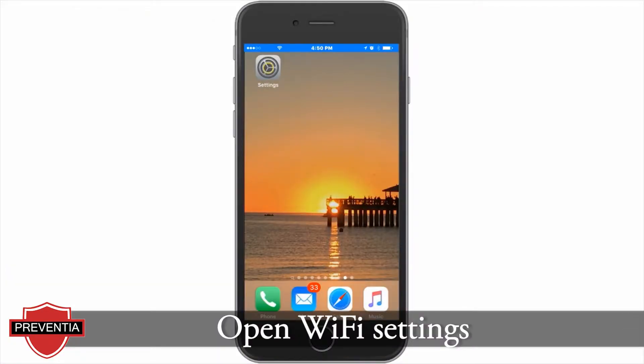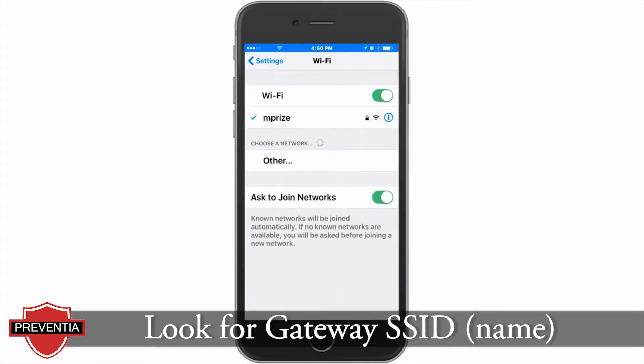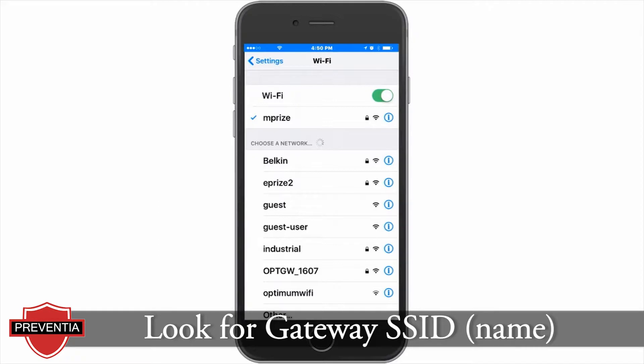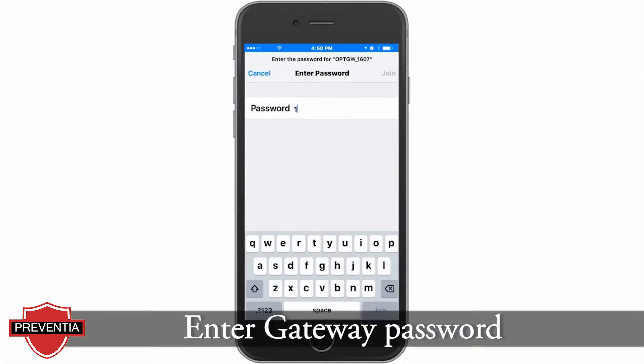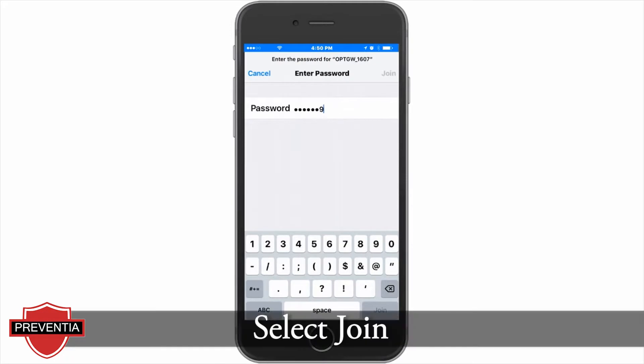Open your mobile device's Wi-Fi settings and look for the gateway SSID displayed on the list, starting with the letters OPTGW. Enter the password that you noted earlier. The password is case sensitive. Select Join.